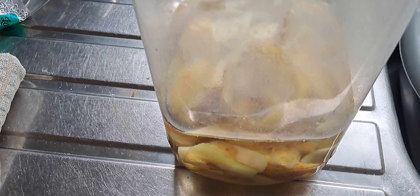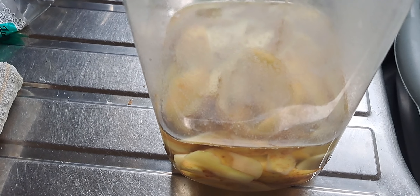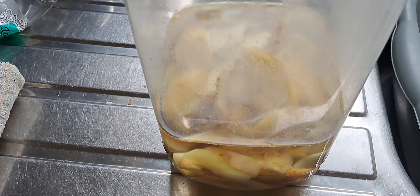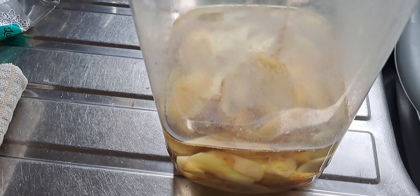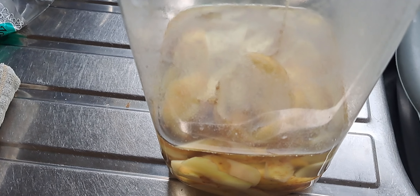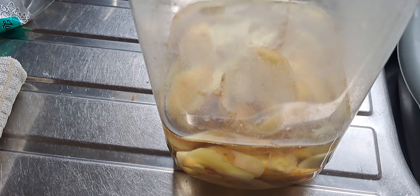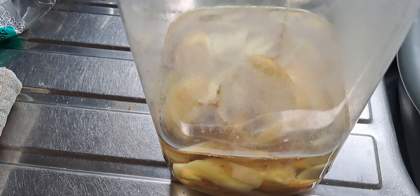The peelings will ferment, and the liquid they give off you can put into the pond, because it's ideal for keeping down algae and for feeding good bacteria. It's one of the freebies you can use in the pond that is of great benefit.